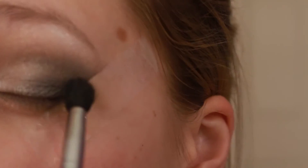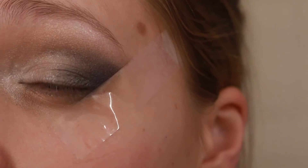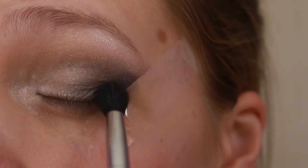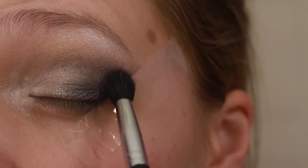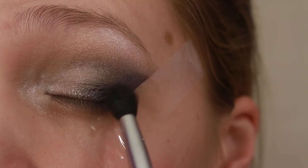Then I'm gonna take some Smoking Jacket and apply it right on the outer corner, just to bring some color — because gray by itself is just boring.